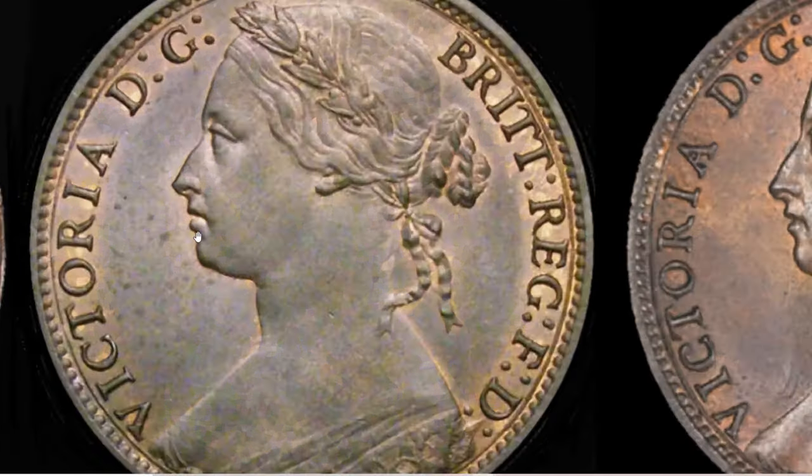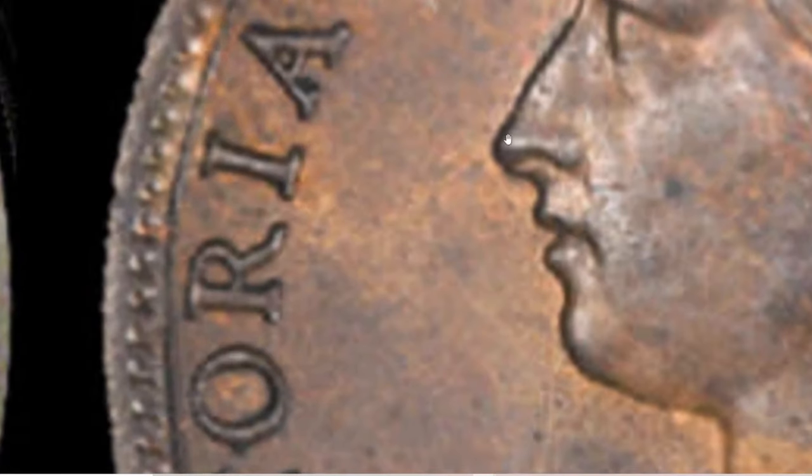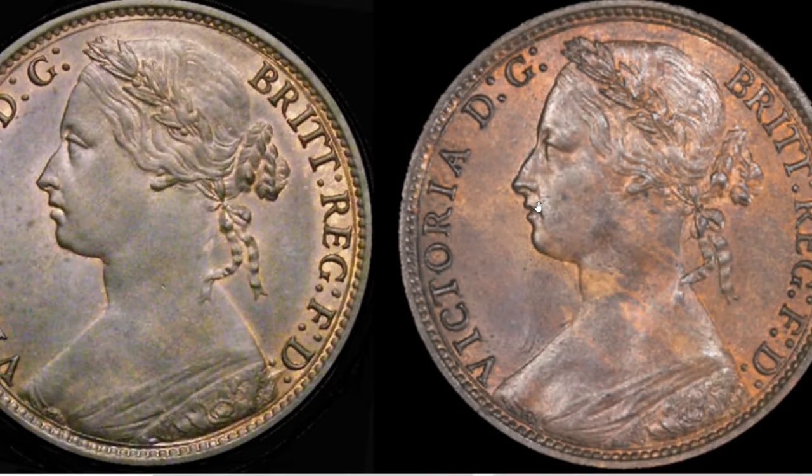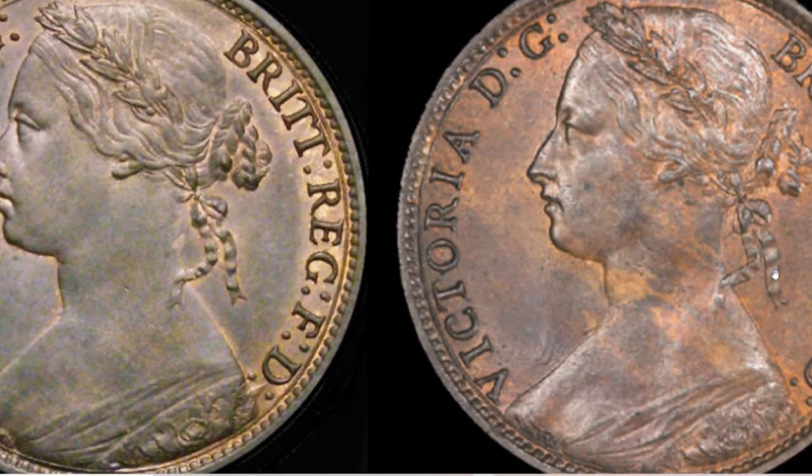Main differences I look for: the nose in obverse seven is a little bit pointy and the area between the nose and mouth is a bit straight. But in obverse eight the nose has been rounded off and there's almost a curved area there. The ribbons are another thing to look for — they're thinner in seven and quite a bit thicker in obverse eight.